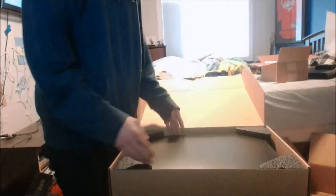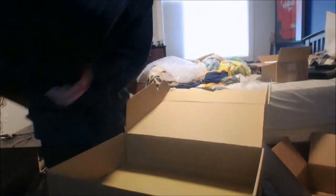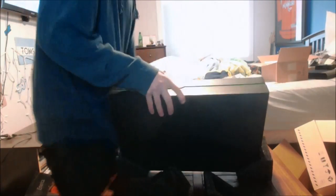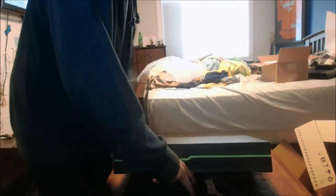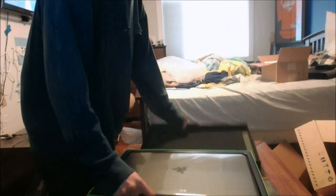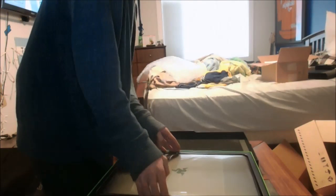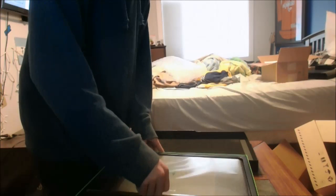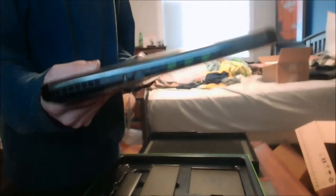All right, how does this open? Just like that. It's a box inside of a box inside of a box, with a couple of styrofoam pieces. It's got the nice Razer logo, the neon green Razer colors. Let's open this bad boy up - I'm going to keep this box, it looks really nice. There's a little pull tab - holy crap, this is thinner than I thought.